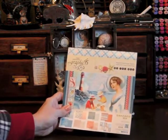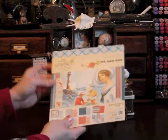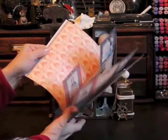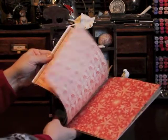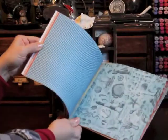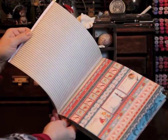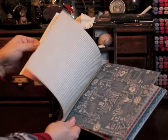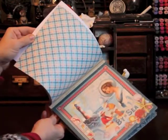I started with the Graphic 45 By the Sea paper collection. This is brand new — I only have the 8x8 paper pad but it's wonderful. It has a great variety of background papers, cards, borders, and all kinds of items to be fussy cut with beautiful vintage images. I really enjoyed using this and I know I'm going to be using it again.